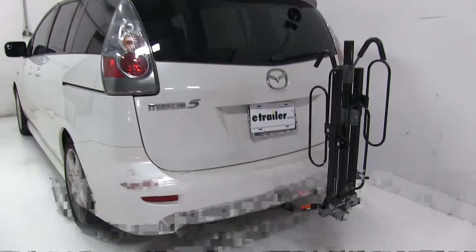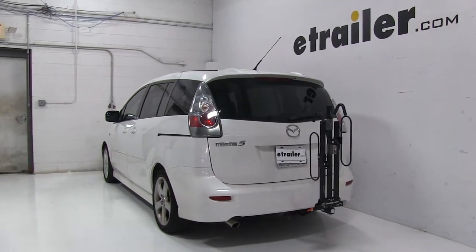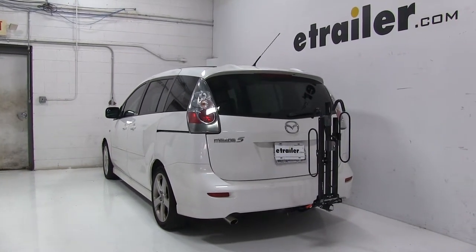And there you have it for the Swagman XC2 bike rack, part number S64650, on our 2007 Mazda 5.